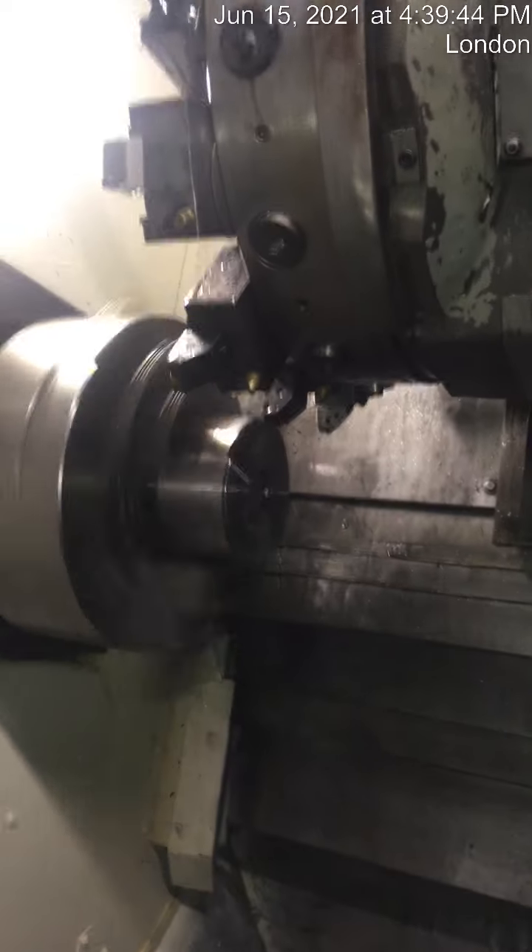Hard jaws come with the chuck — 12-inch chuck. This is oil paint.